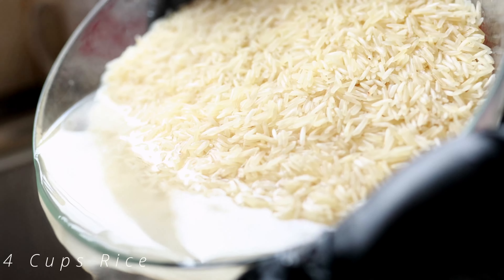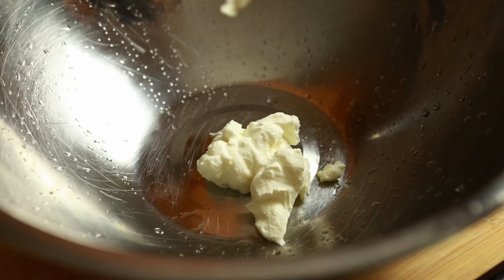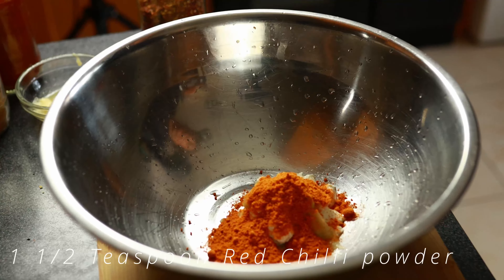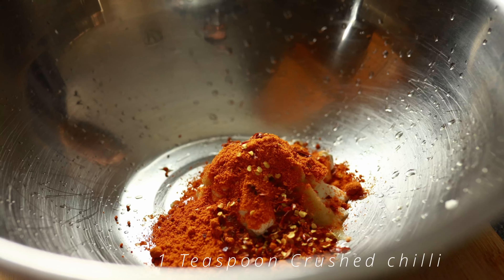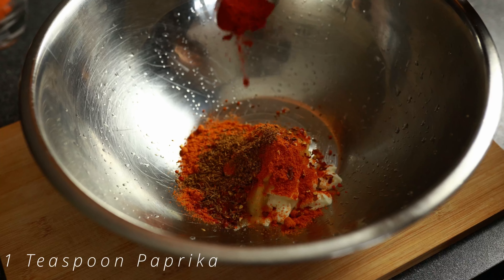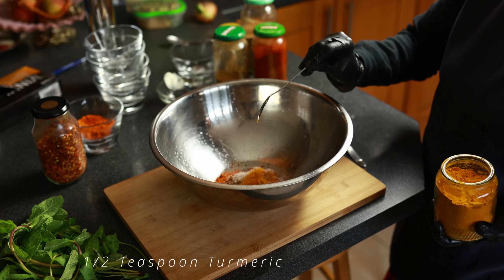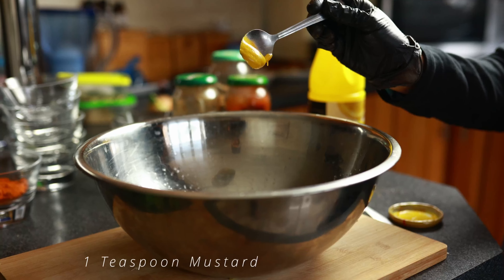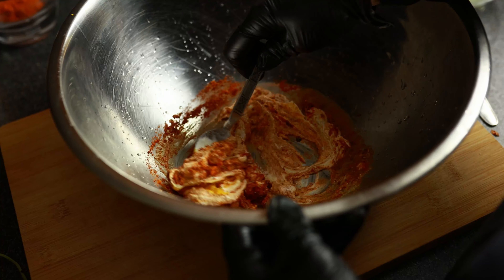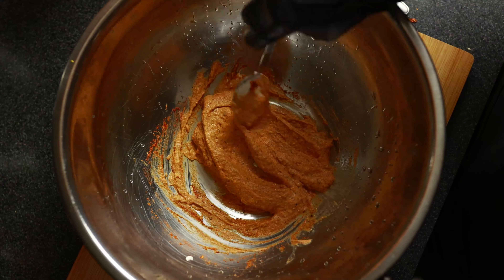We're now going to drain four cups of rice. Then in a separate bowl, we're going to add four tablespoons of Greek yogurt, followed by one teaspoon of ginger and garlic paste. Then we're going to add one and a half teaspoon of red chili powder, followed by one teaspoon of some crushed chilies. Then we're going to add one teaspoon of roasted cumin, one teaspoon of paprika, one teaspoon of red masala powder, half a teaspoon of turmeric, one teaspoon of mustard, two tablespoons of some lemon juice.